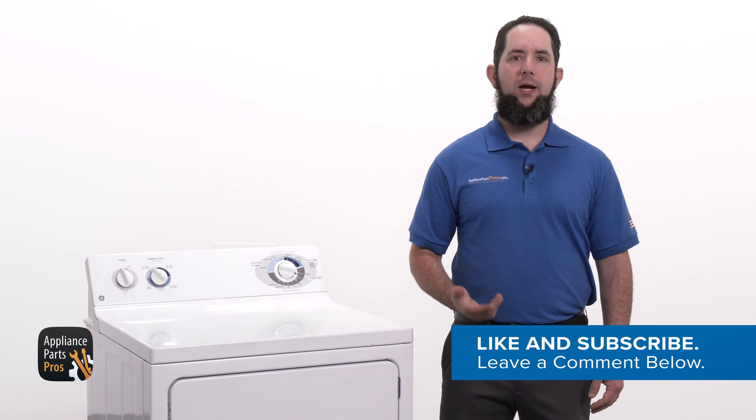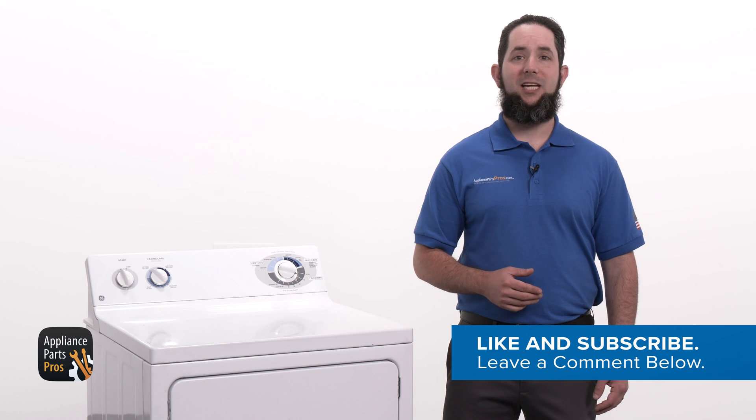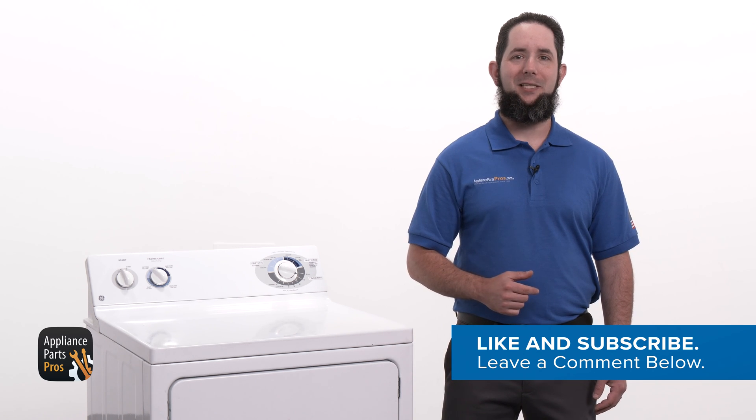Make sure to let us know how the repair went in the comments below. If you like this video, let us know by hitting the like and subscribe buttons. Thanks for your support and we'll see you next time.